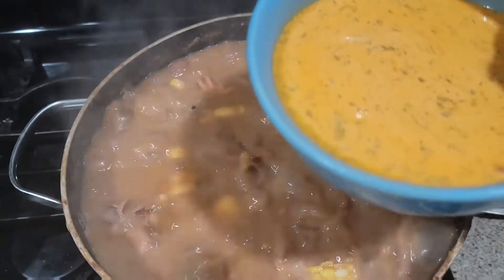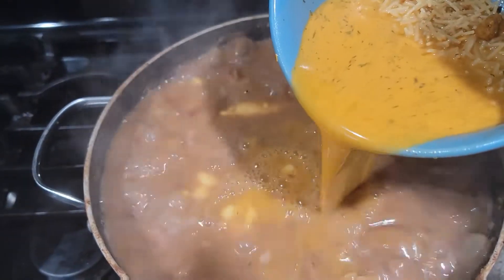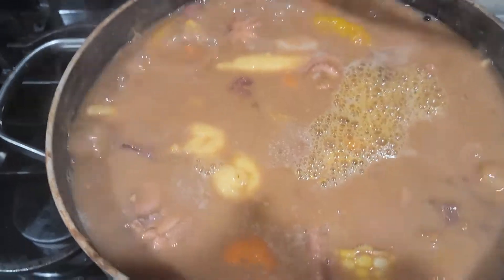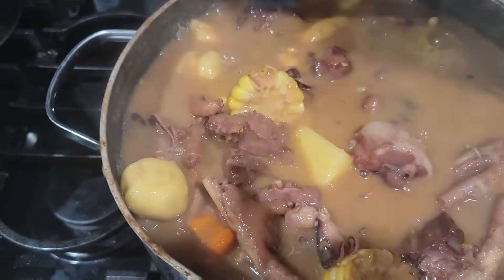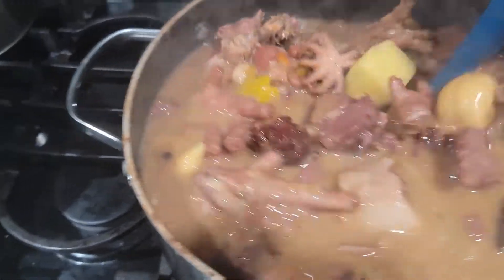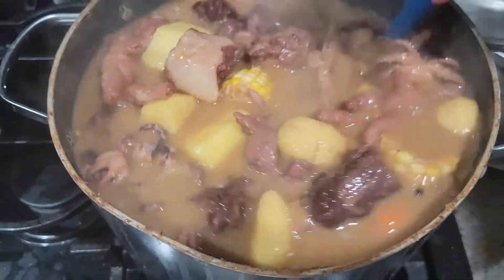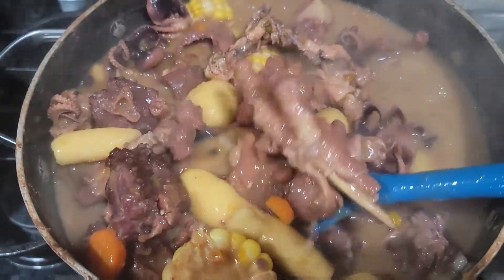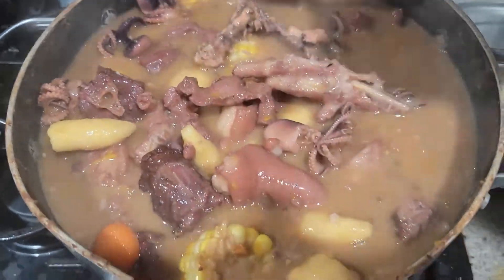I'm not going with the Grace pumpkin soup mix — I like to do it from scratch. But if you prefer the powder and noodles, go ahead and do that. Then I'm gonna get everything seasoned up: scallion, thyme, pepper, and a little piece of butter. Yes, let's get rolling!